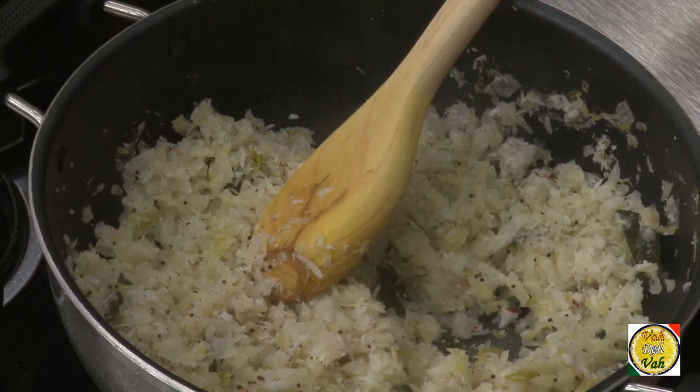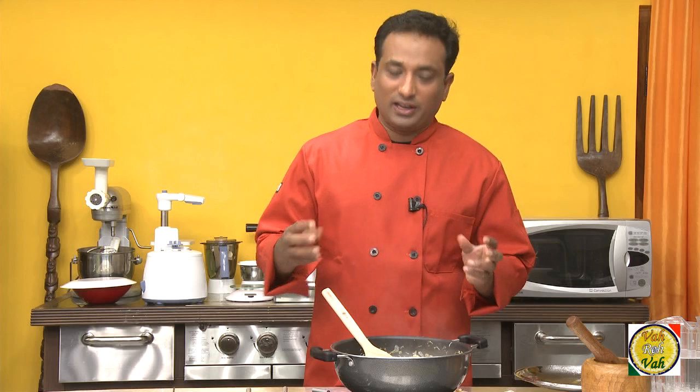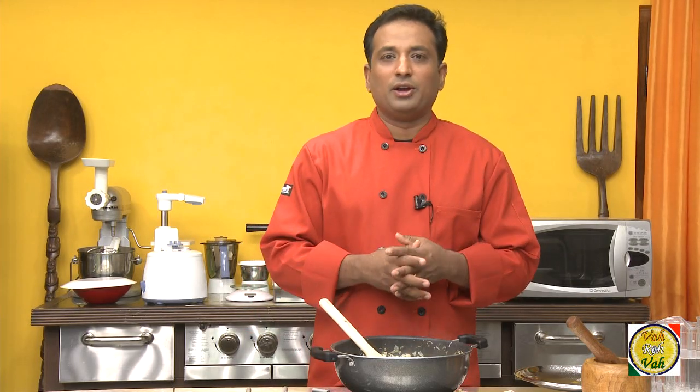One good thing about cabbage is you can cook it to the texture you like. A lot of people like it very well cooked, some like it half cooked, but cabbage can even be eaten raw, so cook it to the texture you prefer. Even in Tamil Nadu we make a similar dish — we call it poriyal.